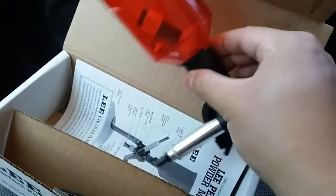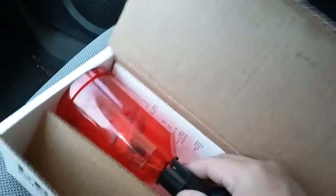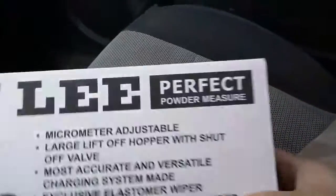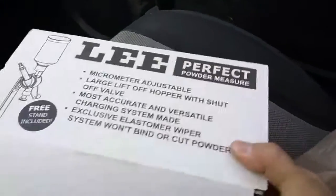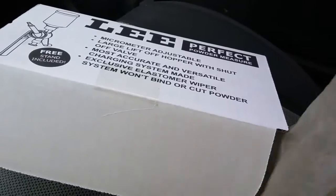This is a Perfect Powder Measure, which I've never used one of these before, but I like Lee — their products are really good.